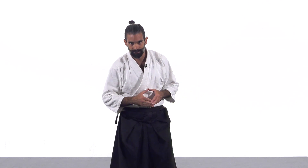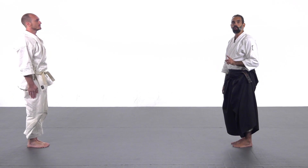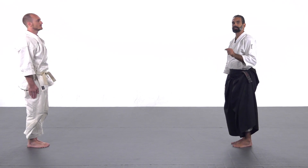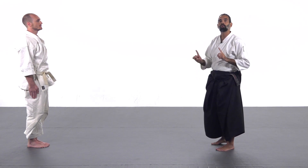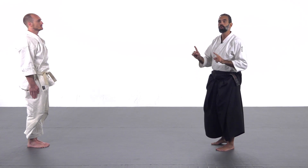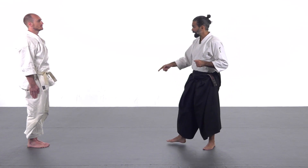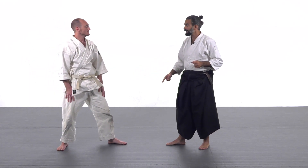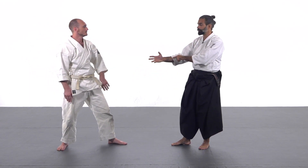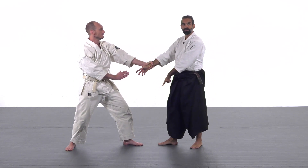So the drill goes like this — Katatetori Yakuhami. Katatetori means for him to grab my wrist. Yakuhami means opposite. So if I have my right foot forward, my partner is going to line up with his opposite leg, left foot forward, and I'm going to offer my front hand for him to come up and do a grip. This is Katatetori Yakuhami.